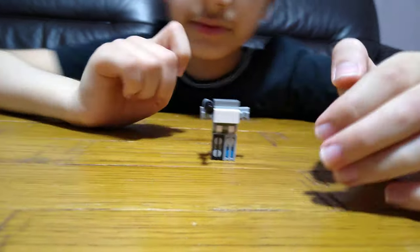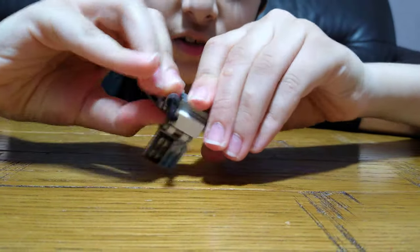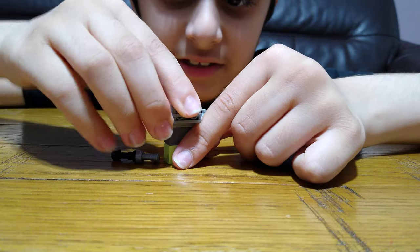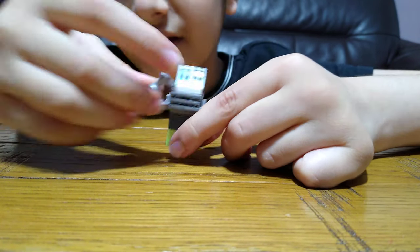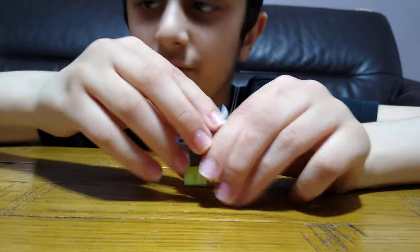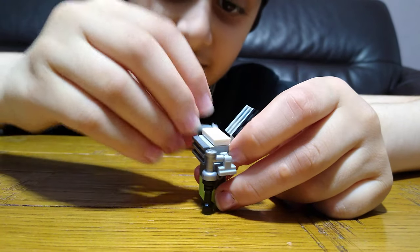So this is the complete transformer. To transform it is very simple, so that's why it's not the best. You put the backpack up like that, you slightly bend this, put this on it. And since it turns into a knight, it needs to have a sword.